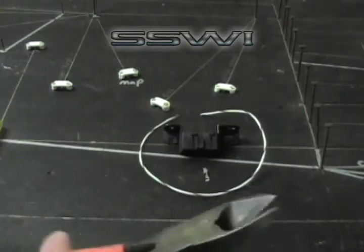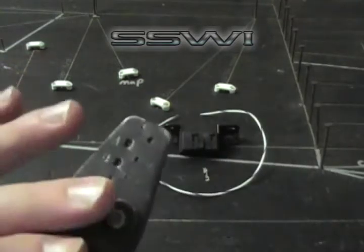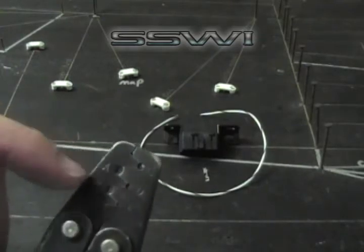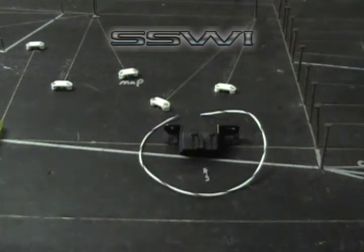Today we're going to be using basic hand tools to complete this harness: dykes, a GM crimp tool that can be purchased on our online store with alphabetical index that we will reference A, B, C, D, and E, and strippers.